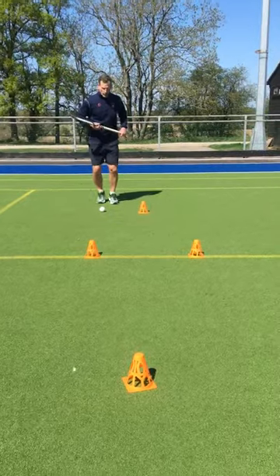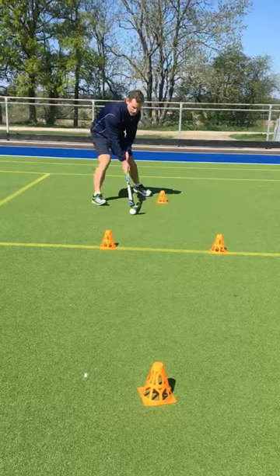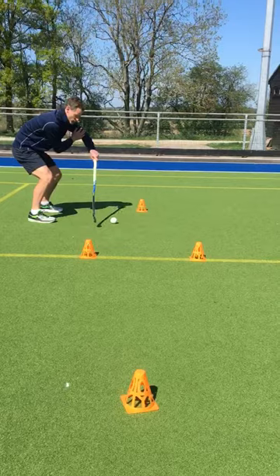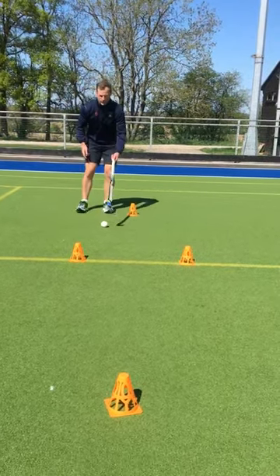Really simple — we're now just performing the skill walking. Nice ball carrying position, that half-squat position, ball out in front, nice high left elbow. It's really important we keep that high left elbow as we dribble all the way through this practice.